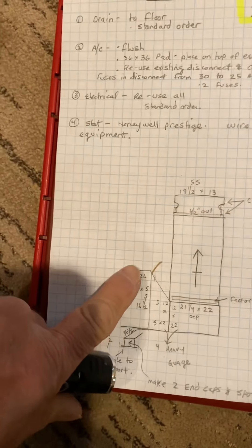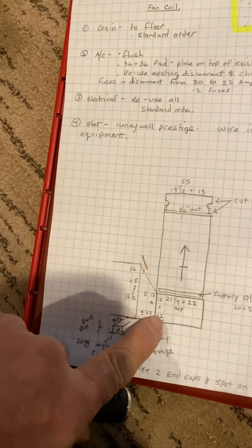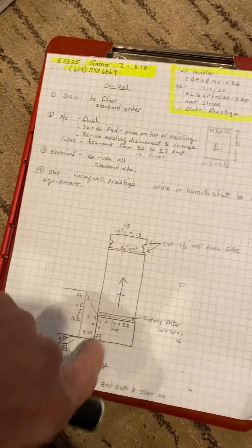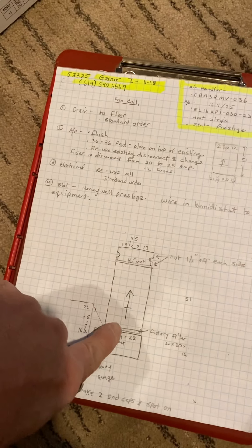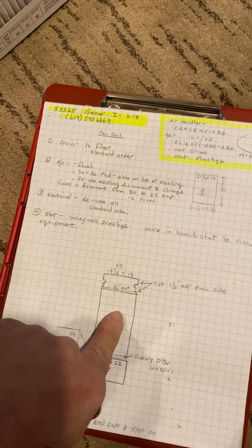You're going to cut that there, and then I have a short transition and then a 90. Our new unit is a lot taller than the existing — that's why I had to do this. So a 90, and then our unit will sit on it.